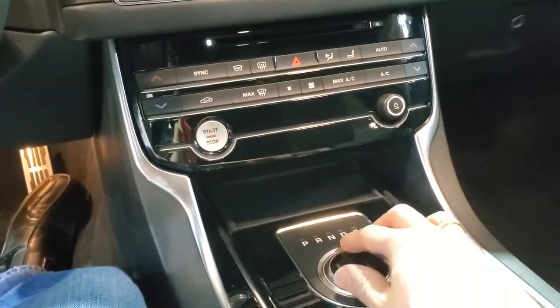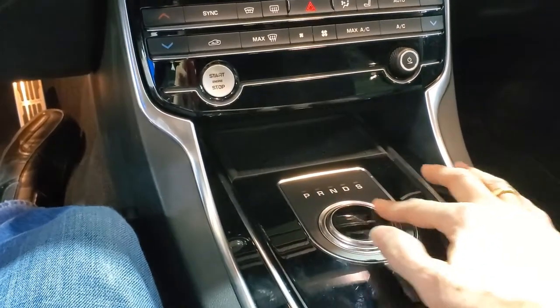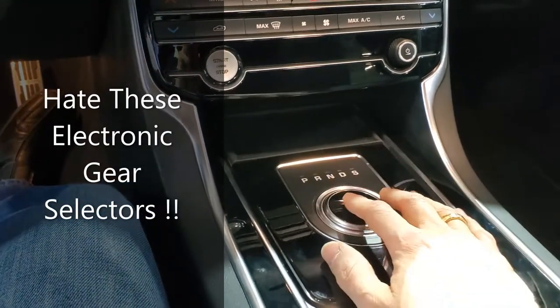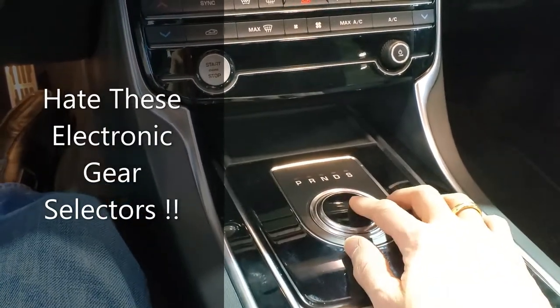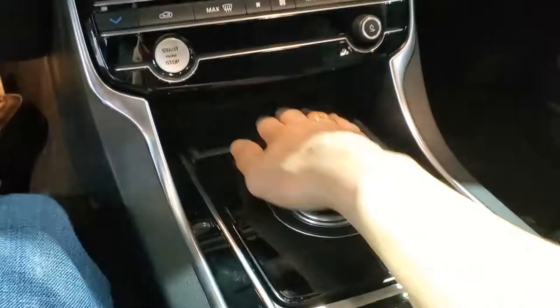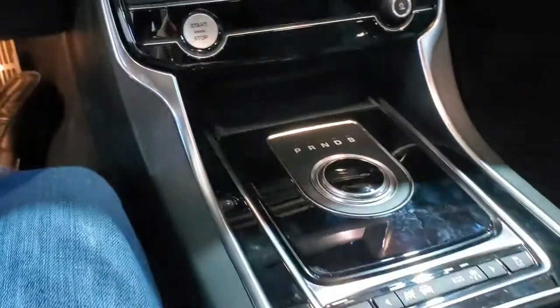It's got this kind of electronic thing — I guess you just sense your finger and touch where you can turn it to whatever you want. That's interesting, I haven't seen this one before. I kind of don't like it; I'm a traditional guy, I like my shifter. But it's got a little bit of a rubberized cubby spot there.